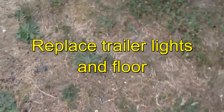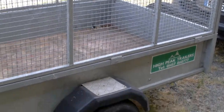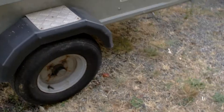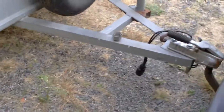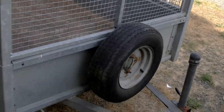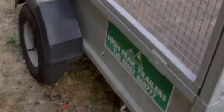Our video today is about the refurbishment of my trailer. It's a drop tail, and it's been a very useful trailer. I've probably had it now about 15 years and never really had much to do with it - just a couple of puncture repairs and a bit of service. Apart from that it's been a very good trailer indeed.